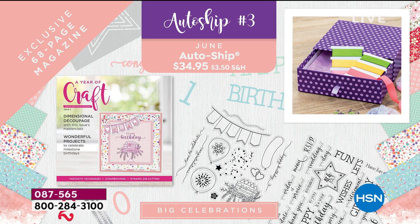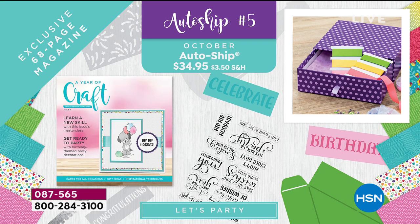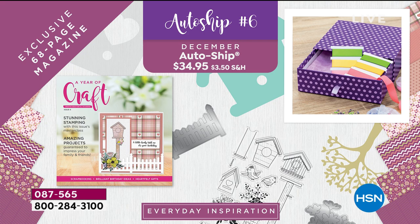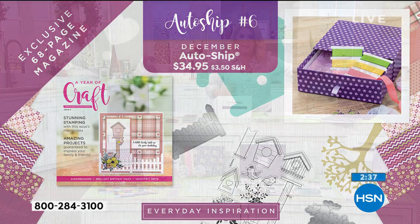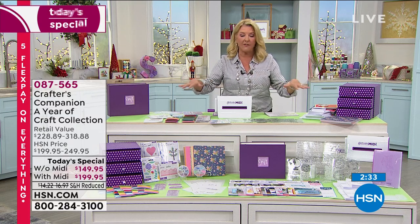By the way, these are all brand new ideas — that was the number one most asked question today when we did our live event. Yes, everything is 100% brand new. There's no repeats. It's even different than any of her other auto-ships you've been in, so if you've been in other auto-ships with Sarah, don't worry — this is totally different.